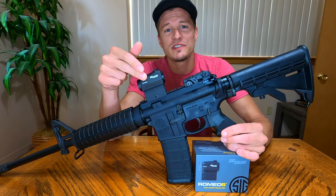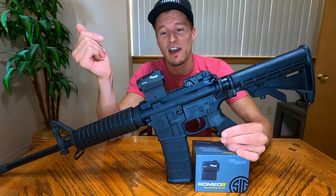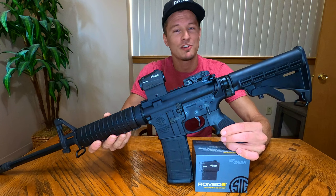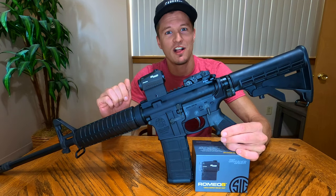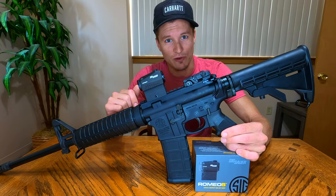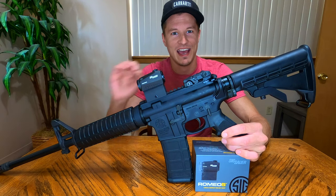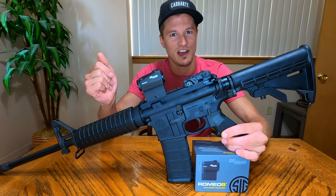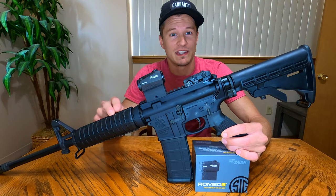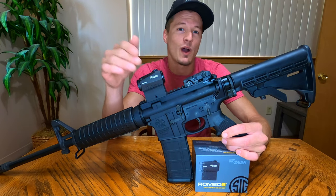The third thing that drew me to the Romeo 5 was that it uses Sig's MOTAC system — a motion-activated system. Your rifle can sit idle in your gun safe or under your bed, and upon grabbing your rifle, when the sight senses any motion at all it turns on to the previously saved brightness setting and you are ready to go. When you're not using it, the sight turns itself off, saving battery life. Not all red dot optics have that motion-activated system, and I absolutely love it — that was a huge factor in why I went for the Romeo 5.